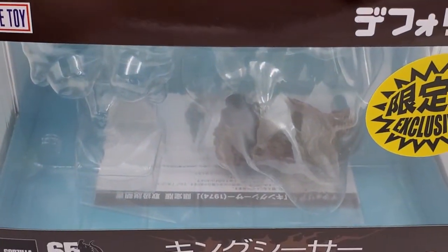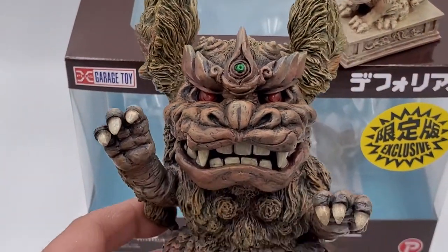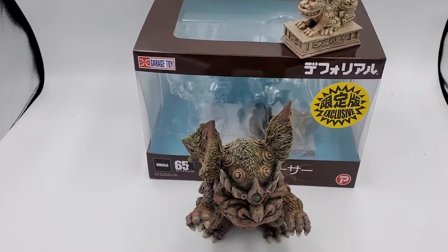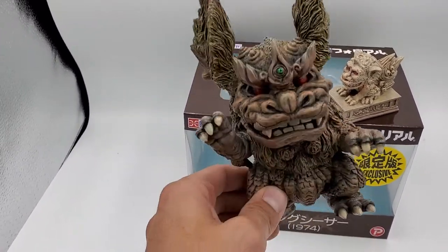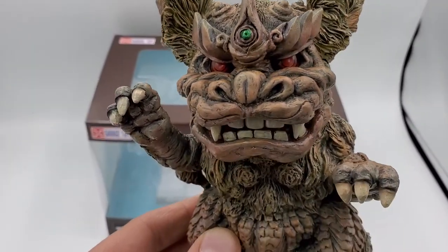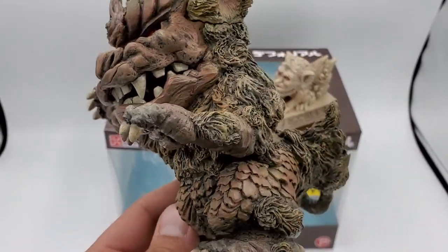There's the down ears that are in the box, as you can see — comes with two sets. These being the ones that are pointed up. I like this look a lot better, personally. Very cool. Awesome paint job.